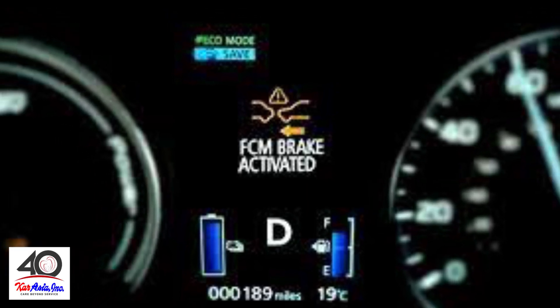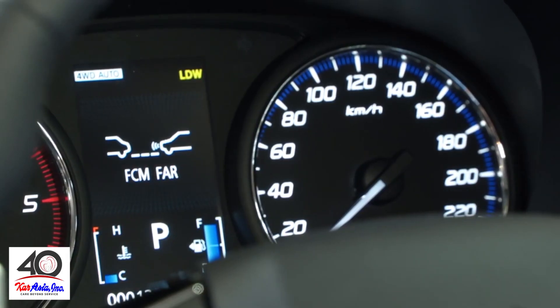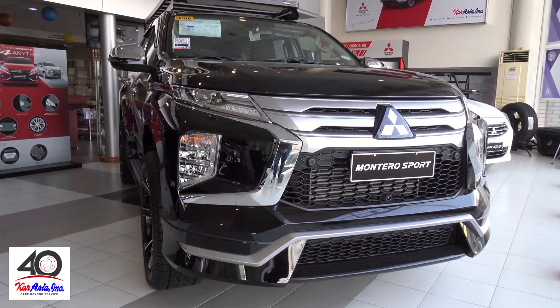You might wonder where the sensor is located. You'll find it inside the Mitsubishi mark, best known as the Daya Star.